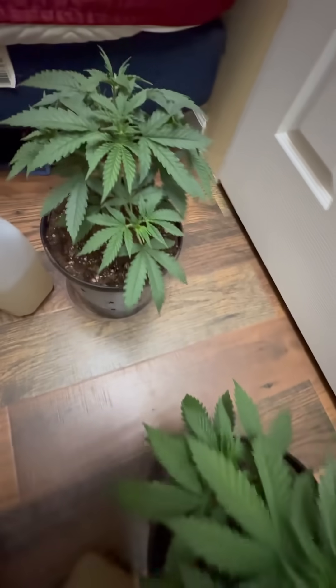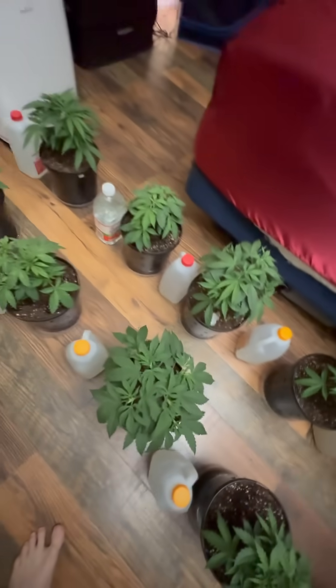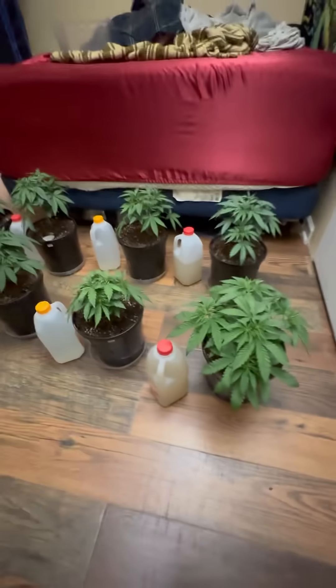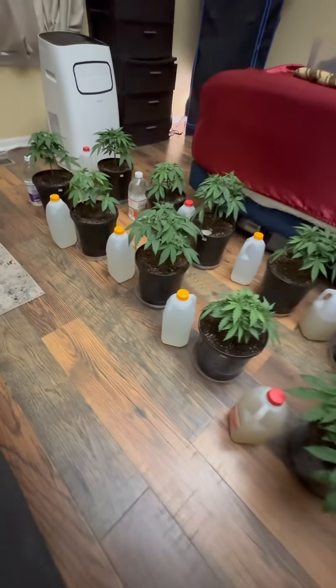Some of the plants seem to get a little bit lighter. I think a little bit higher dose of vegetative nutrient this time should help that. All right, that's it for watering day.